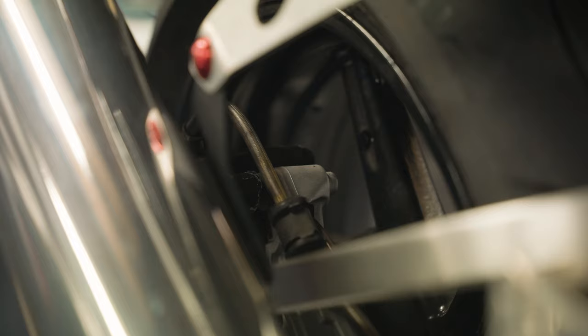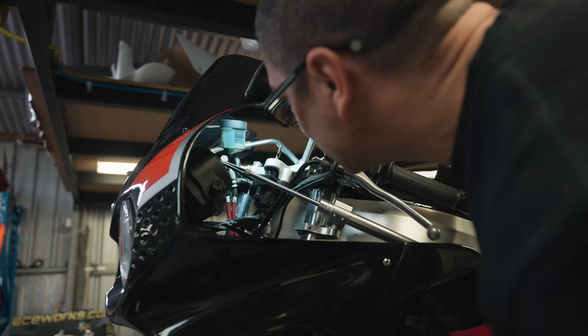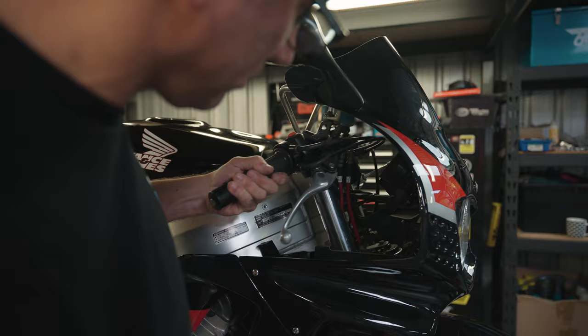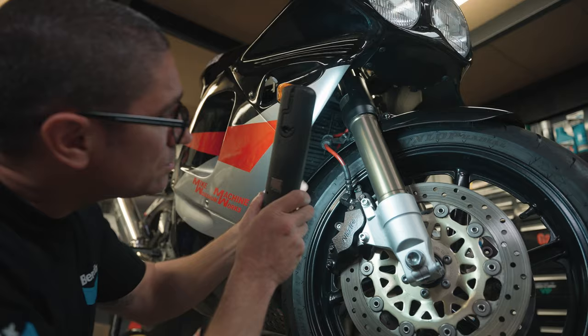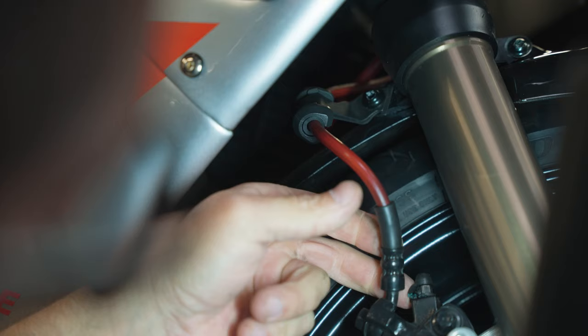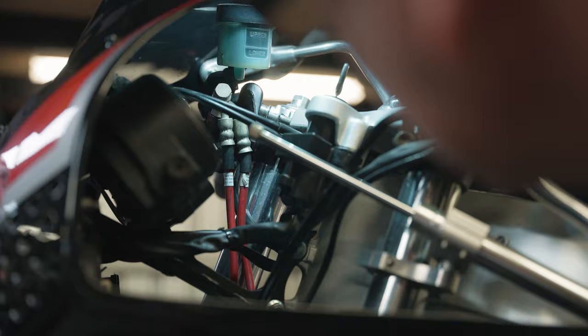Whether you're running OEM rubber brake lines or aftermarket steel ones, wipe the line clean then check the entire length from the reservoir to the caliper. Look for bends, creases, nicks, leaks or chafing due to the line rubbing on another component. If any part of the brake line disappears from view behind the steering head or swing arm, keep looking with a torch.